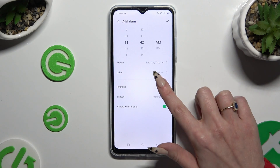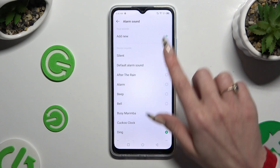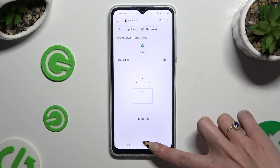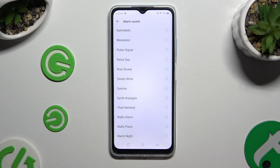Now click on Ringtone. To pick any song from your device and apply it, click on Add New at the top, and click on the chosen one. You can also pick one of the preset tones by clicking on the best one.